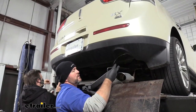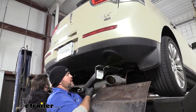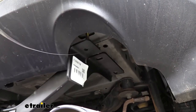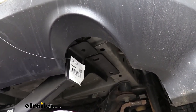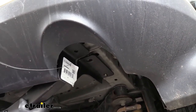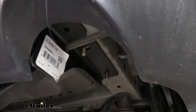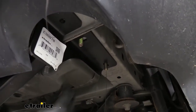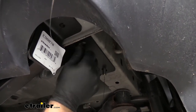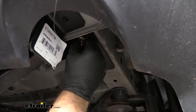Next, with an extra set of hands, we're going to reinstall our hitch. We'll get our pull wires into the corresponding holes on the hitch. Get our hitch raised up in position. Keep in mind that second bolt that you took your wire off of — make sure you don't push that back up into the frame rail. Go ahead and get a nut put on that one on each side; that'll hold our hitch up in place. We can come back, remove our pull wires, and then install our remaining nuts.